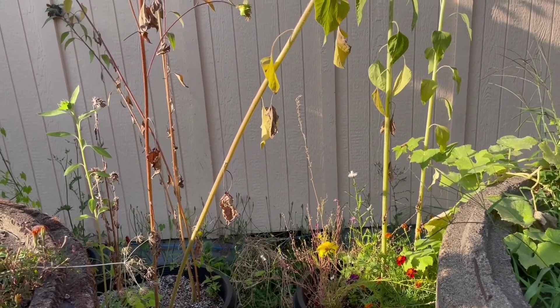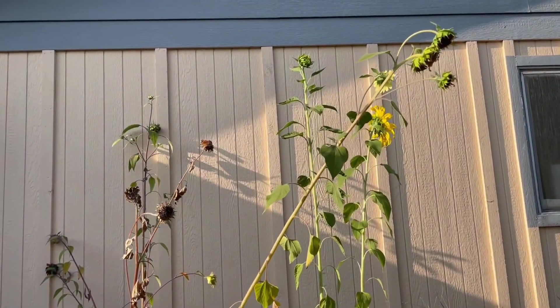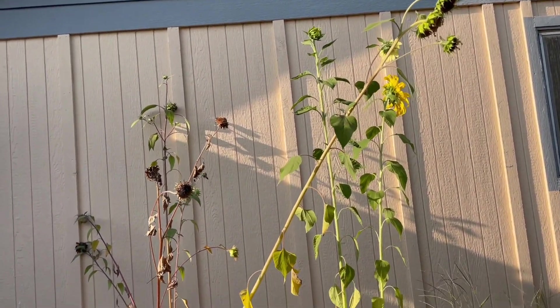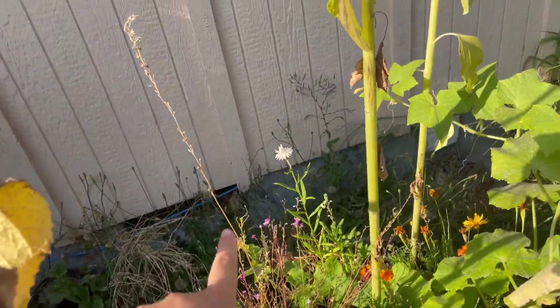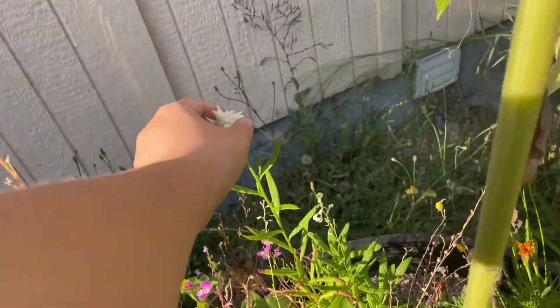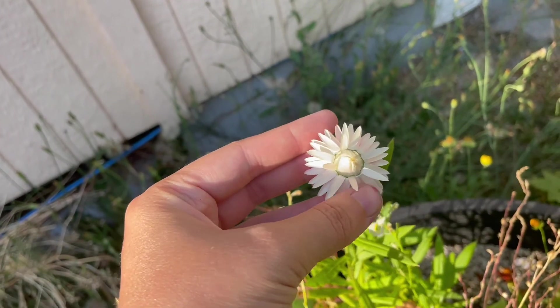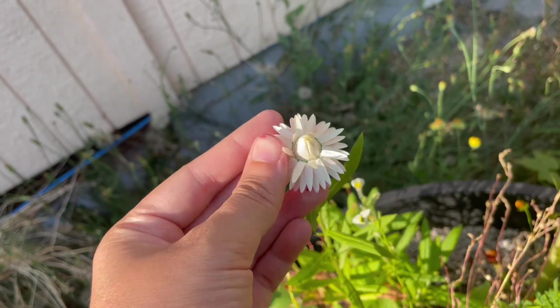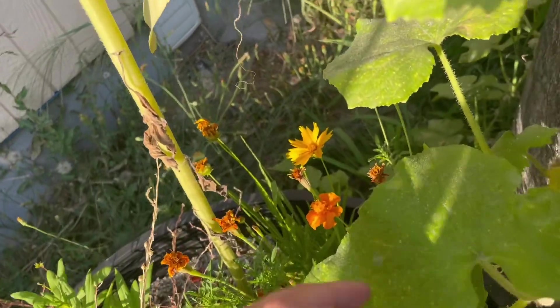Then I have two flower pollinator pots with sunflowers, some hummingbird flowers, some cornflowers or straw flowers — I'm not sure which — and some more dye flowers. I'm really excited for more of those to come up.